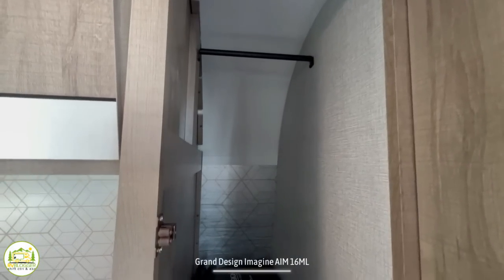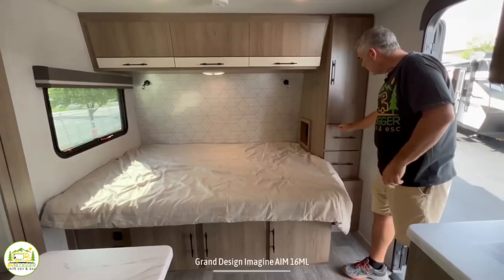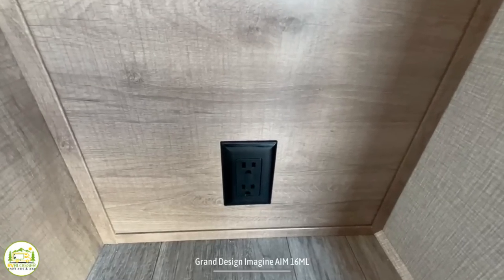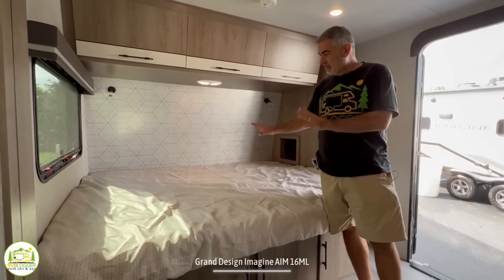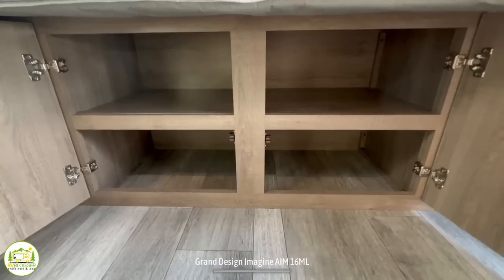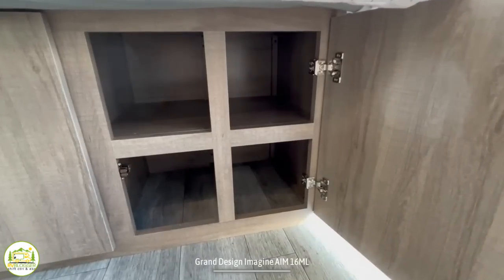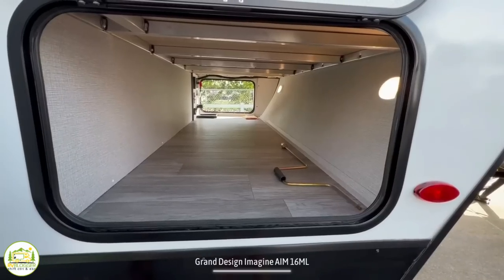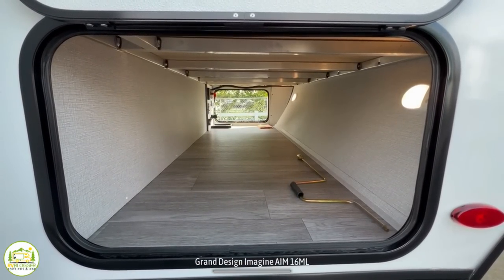Just next to the bed is a very large wardrobe closet, about three feet deep, with a couple of drawers below it and an additional electrical receptacle. Underneath the bed on the inside of the camper, there are three cabinets with lots of storage — one is even perfect for shoe storage. Outside, there's pass-through storage at the very front that runs all the way under the bed from one side of the camper to the other.